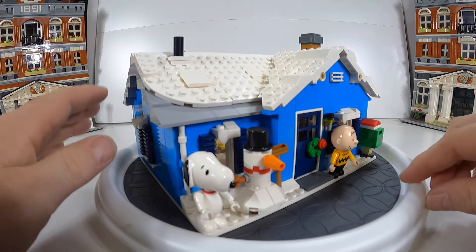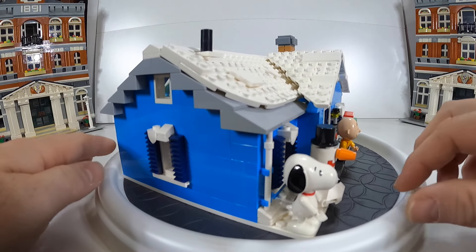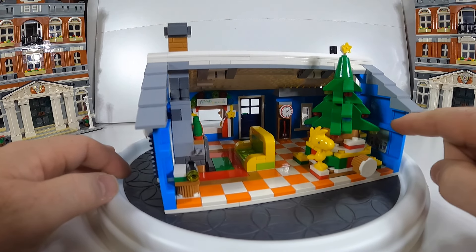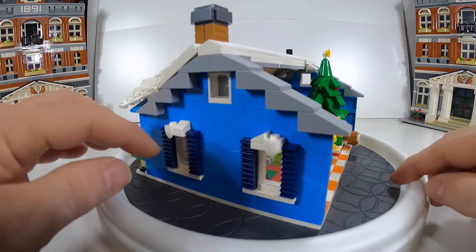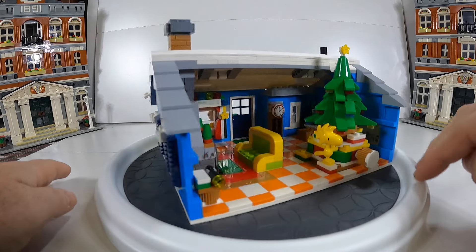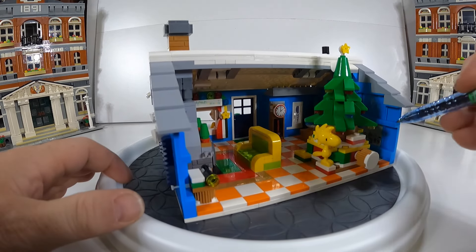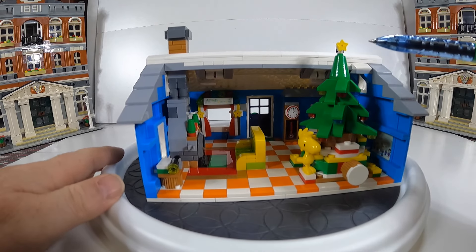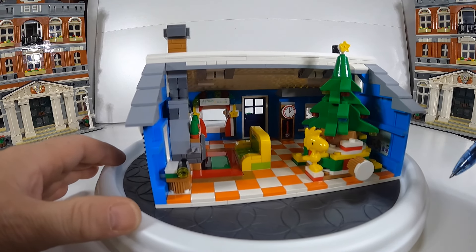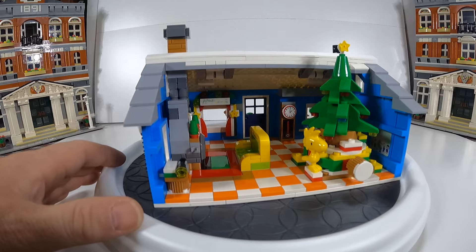Quality-wise, it felt good. All the pieces feel good, the minifigures feel pretty decent, and the pieces felt good as you put them together — the strength of latching together, how they sit, how they look. No quality control problems; the colors match pretty well. The only complaint is the stickers — they were cool looking but they didn't fit in right or just weren't great. So quality-wise I'm giving that a three and a half out of five.